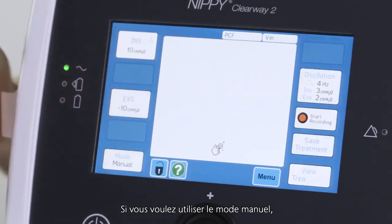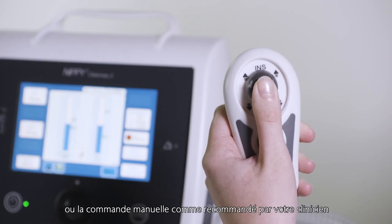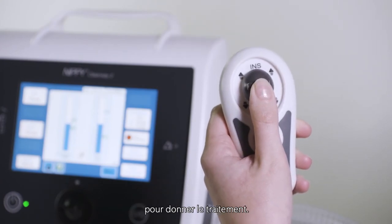If you are using the manual mode, use the switch on the front panel of the Clearway 2 or the handheld control as instructed by your clinician to deliver treatment.